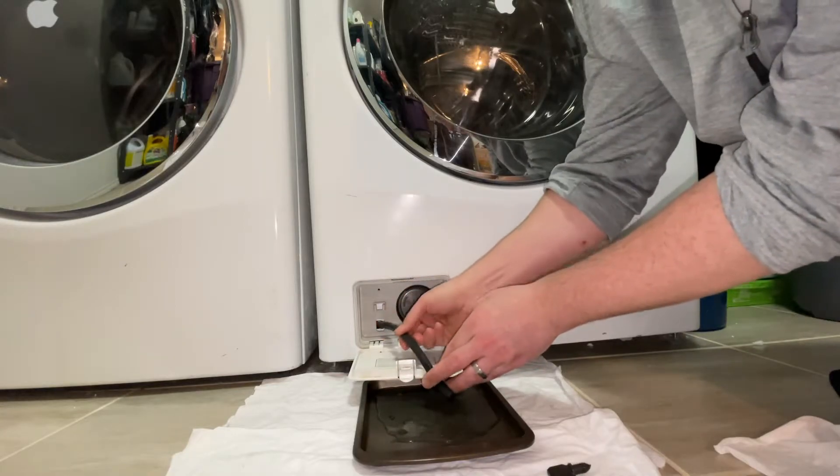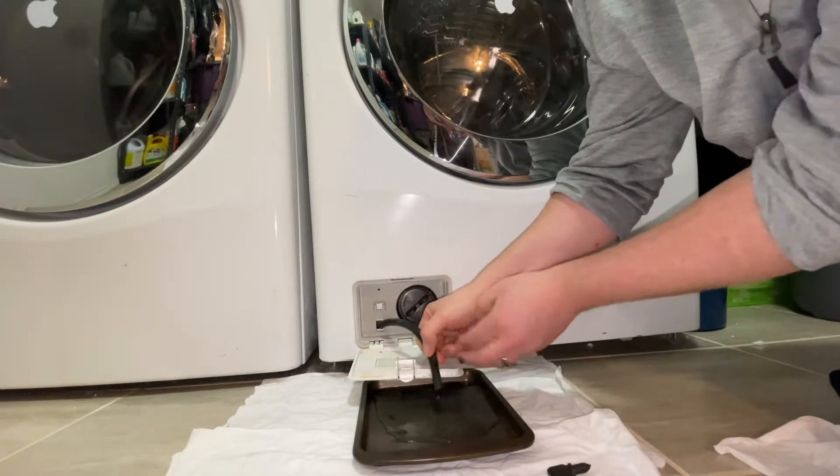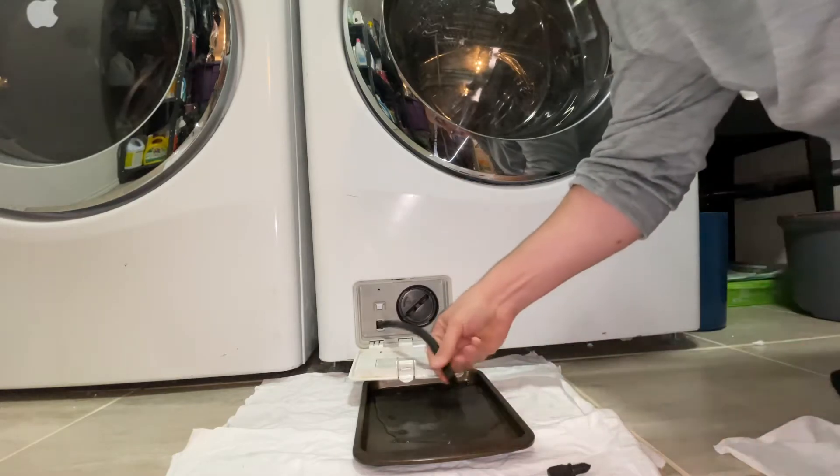And if you give it a little pinch, it might have a little bit of blockage, so that'll help some of it come out.